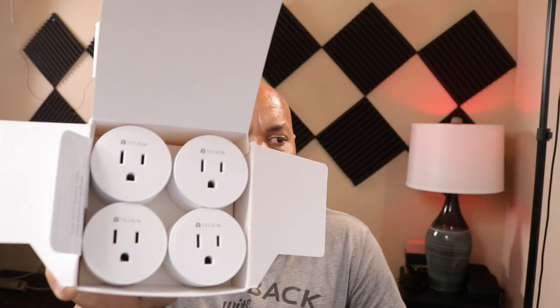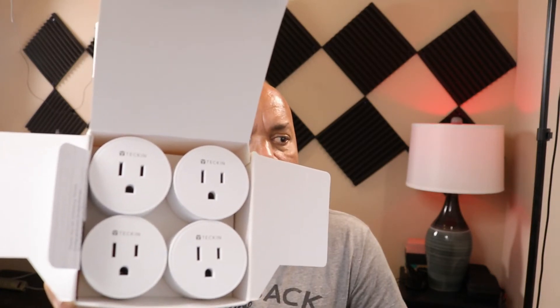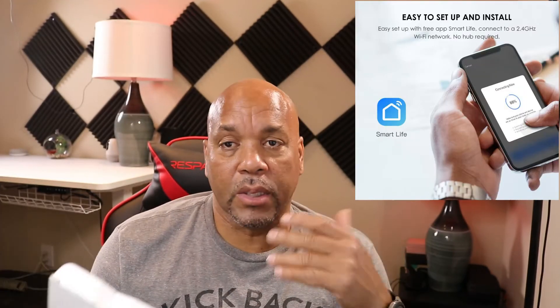What's up YouTube, Charlie here. The guys just sent me a four-pack of smart plugs. It works with both Alexa and Google Assistant with voice control, and you can also use an app to control it on and off. I have these connected to a lot of my lights and my office light — everything is basically connected. They're easy to use.